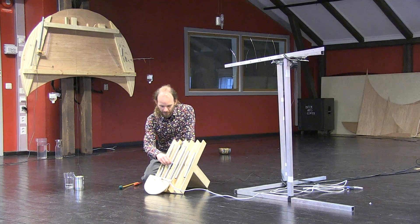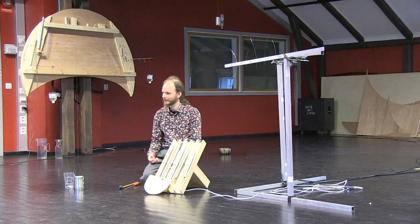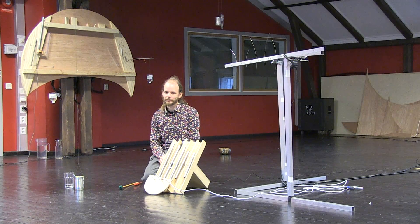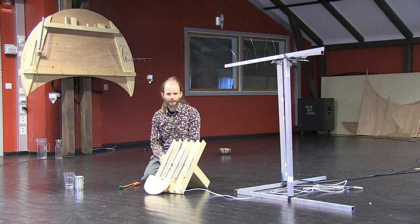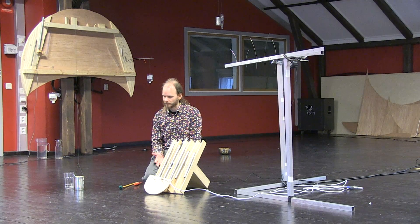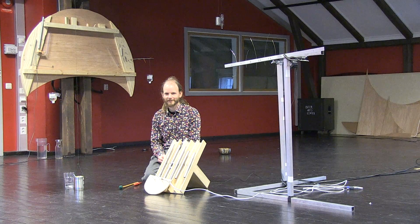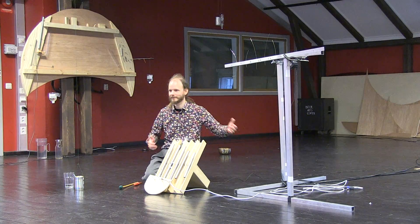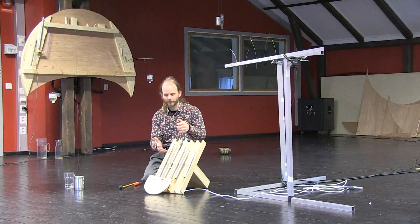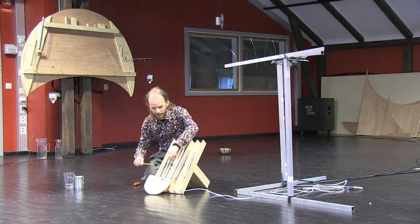Depending on where I put the magnet, it adds weight to the pipe, giving it a different weight distribution. We also talked before we got started here about what it means for human movement in the room if the body would have different weight proportions — and what it means for a pipe to move when it's weighted differently. You can hear the difference here.